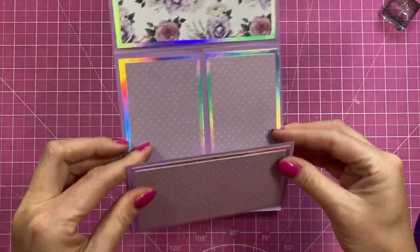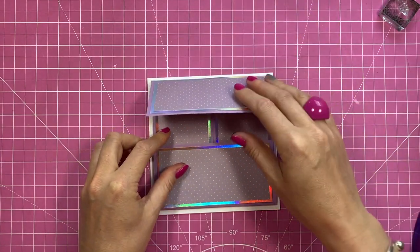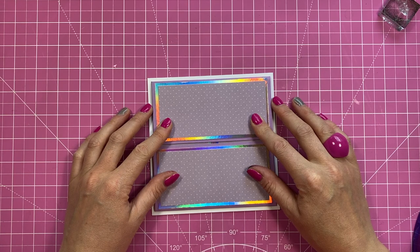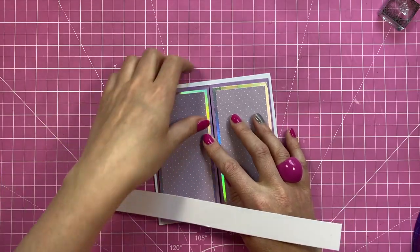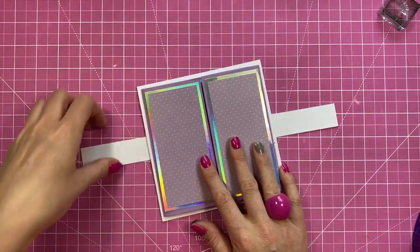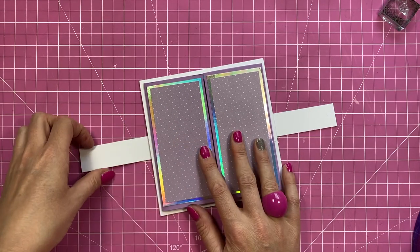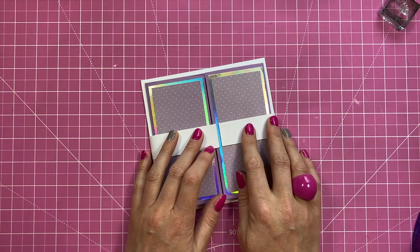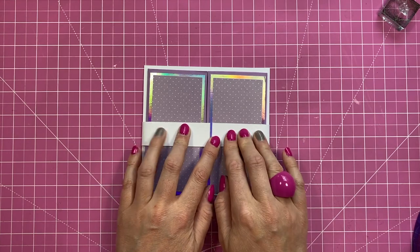I'm going to fold in the sides just so I can get this lined up and hold that there for a minute. I've got this strip here and I'm just going to wrap it around — this is just a piece of A4 length, or 12 by 12 is fine, whatever you've got. You just want an roughly equal amount overhanging on each side; they don't need to join because you're going to add your topper to that.